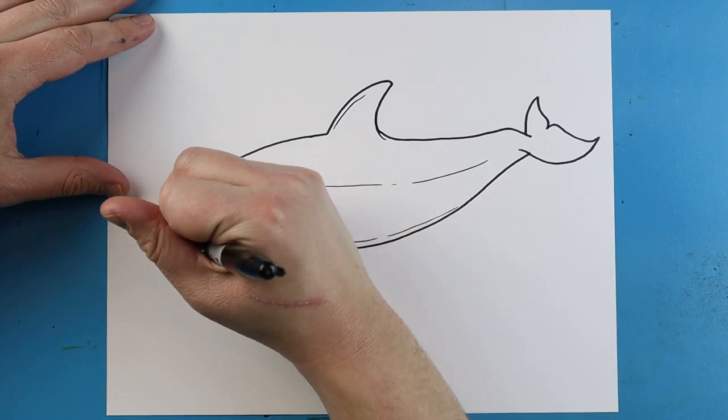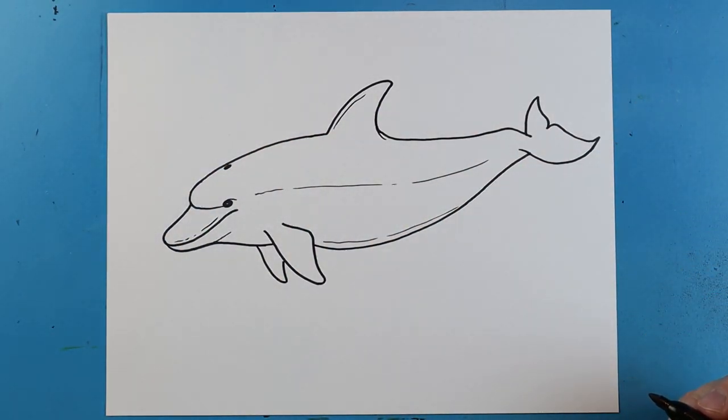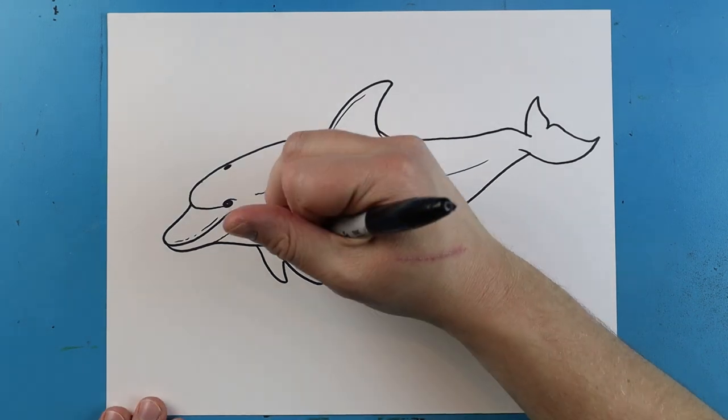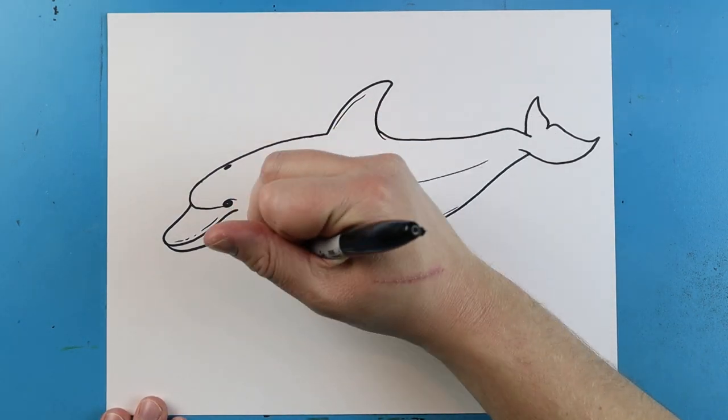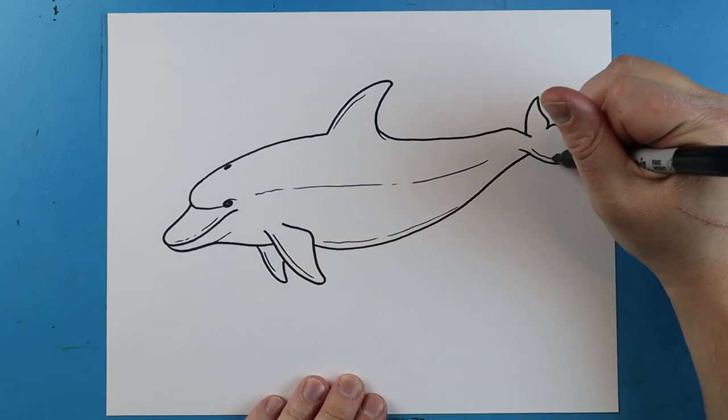And then I'm just going to add a quick little line right around the top of the mouth. And finally, one more little line right down here and here on the flippers, and one more over on the tail.